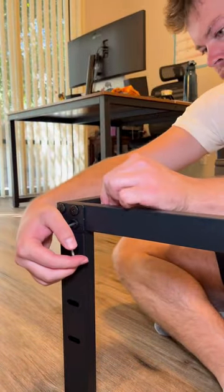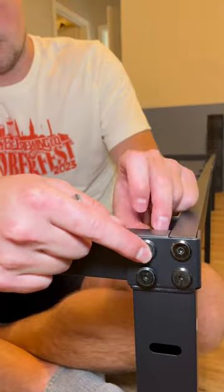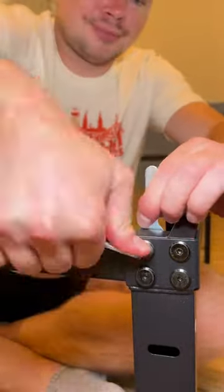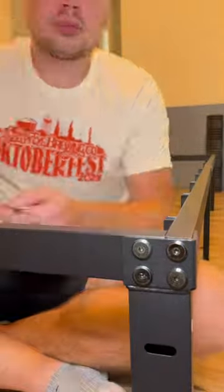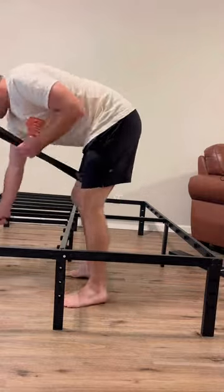Then you just gotta screw in four bolts on each side, as I'm showing here. They give you Allen wrenches and a small wrench, so everything's already provided. You just gotta get the bolts in there, which makes it super easy and super quick. Then once you get all those bolts in, you just gotta lay down the slats on your bed.